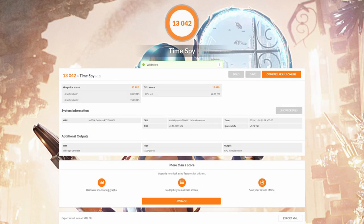The next test was the Timespy benchmark and I got a total score of 13,042. The graphics score was 13,107 and the CPU score was 12,689.